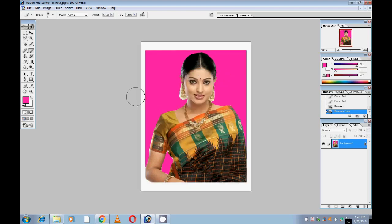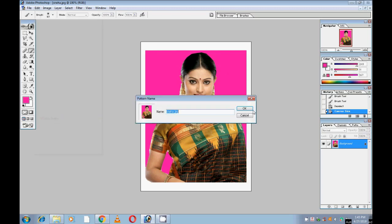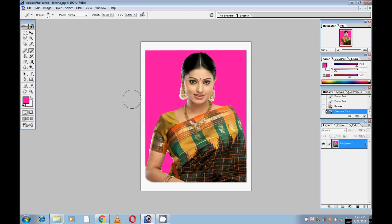Then define. Select Edit option, then Define Pattern. Define Pattern. Save this picture and define the pattern.